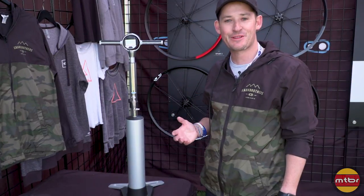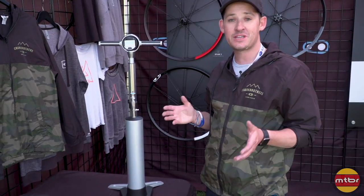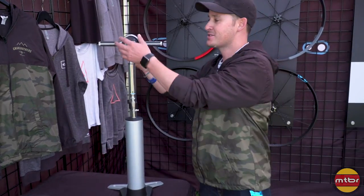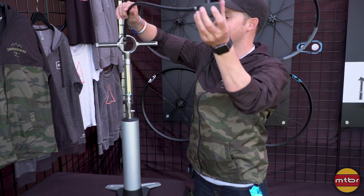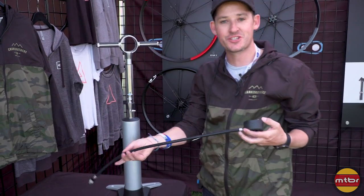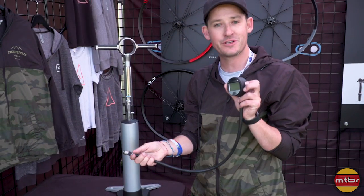I'm Kellen at Crankbrothers. I'm going to show you our new CLICK floor pump — it's actually three items in one. The first item is a standalone digital tire pressure gauge. You can go ahead and put this on your tire and read your tire pressure.